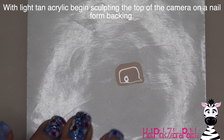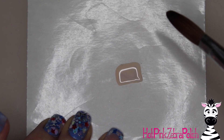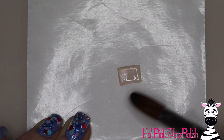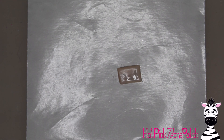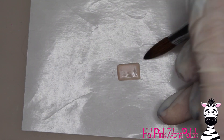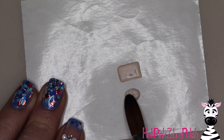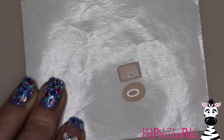With a light tan acrylic I'm going to begin sculpting my camera on a nail form backing. The Polaroid camera is bulky and wide at the bottom, but we want a simplified shape — that top part that's a little flatter, then it pops out at the bottom like a jutting chin. The first layer sculpts that narrower top part, and then I add a second bead and let it set up until it turns matte.